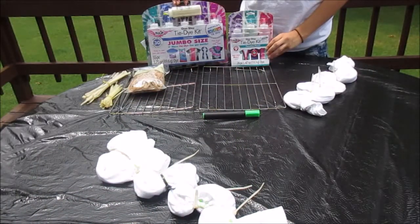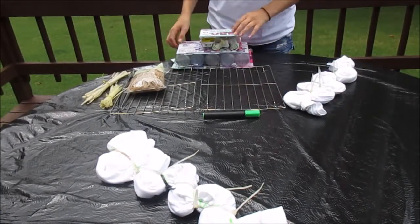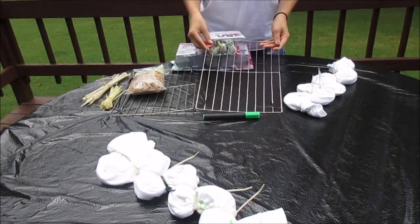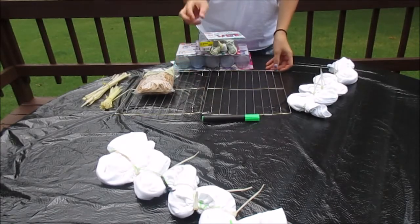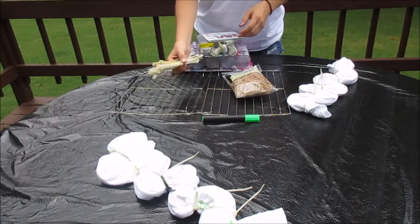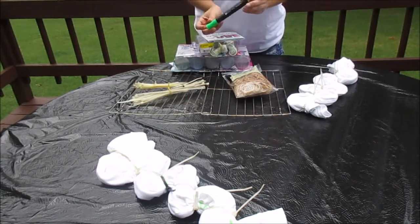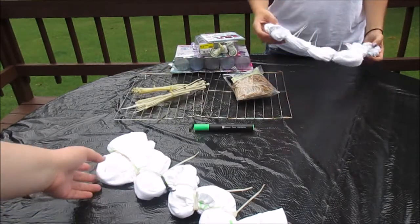Here are some of the supplies you will need. You can have a dye of your choice — we use Tulip One Step Dye. We use cookie cooling racks to drip off the excess dye. You can choose how you want to tie your shirt: rubber bands or zip ties. You will also need a washable marker to map out your scales. Our kit came with gloves, so if yours doesn't, you will need gloves.